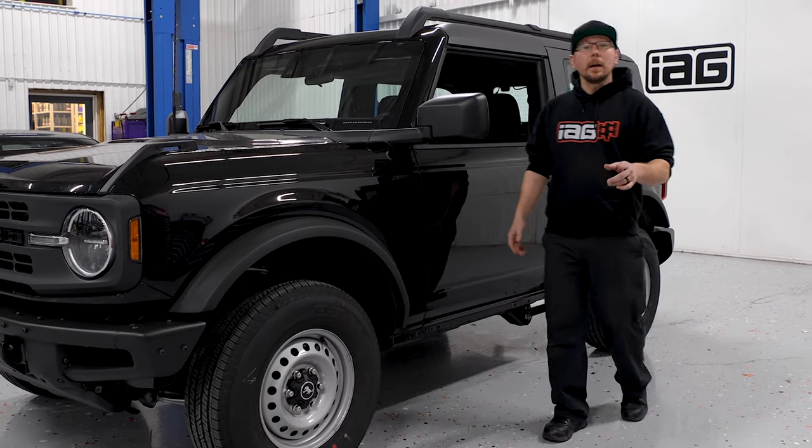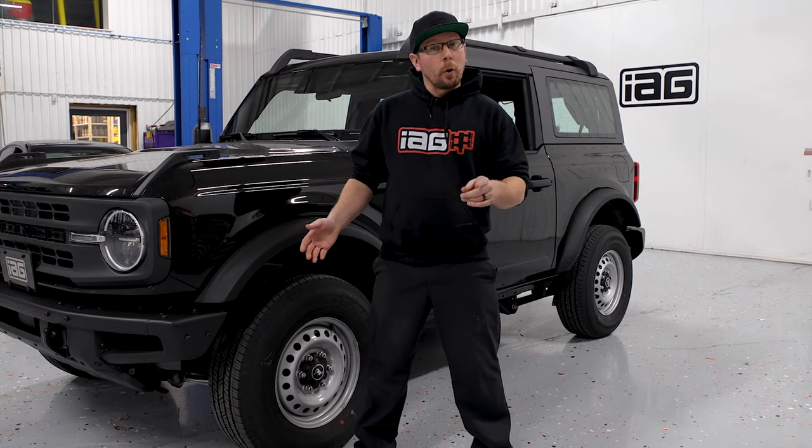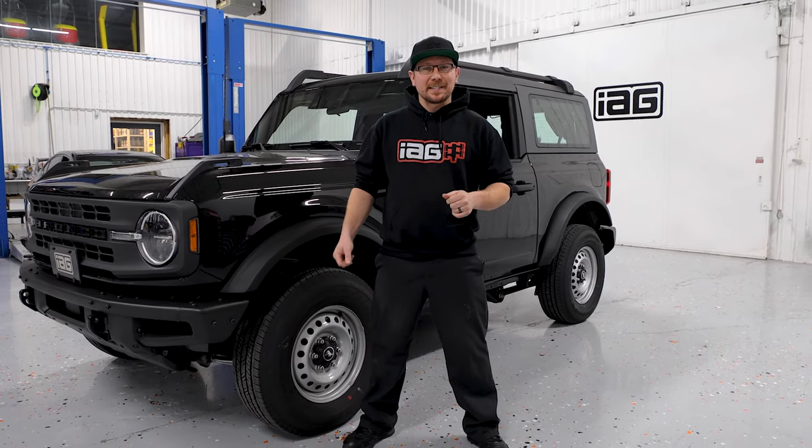Hey guys, Jim from IAG. Today we're going to be removing the hard top on our two-door Bronco. The caveat is we're only using the tools provided by Ford that came with this vehicle. So let's get started.